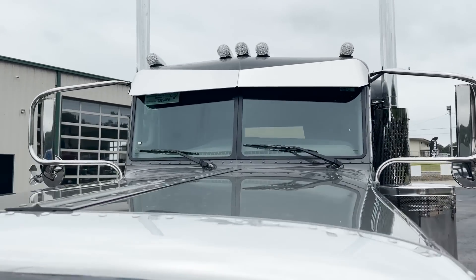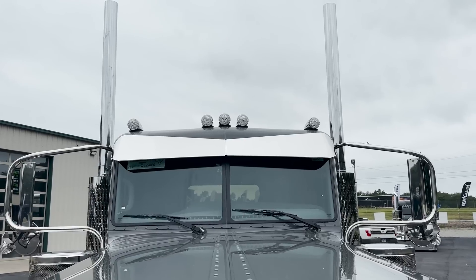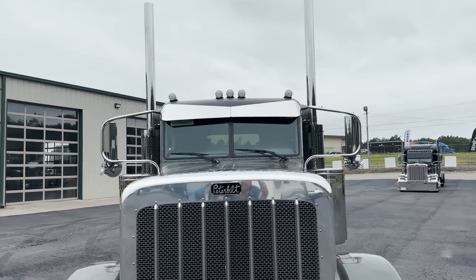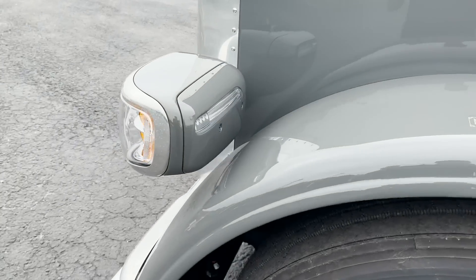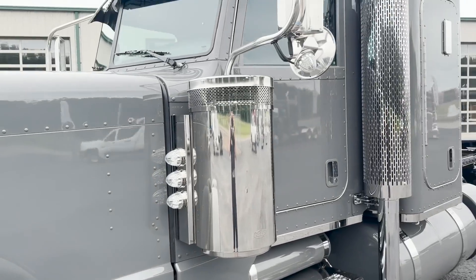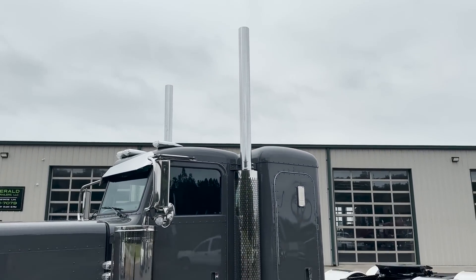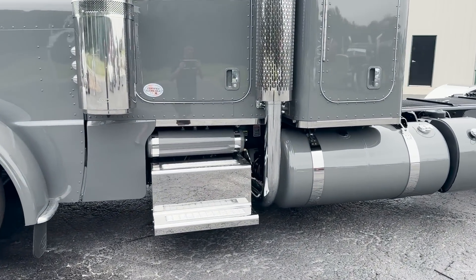The visor on this truck, the customer actually shipped to us to put on. We did five lights on the roof, kind of an old school style look to it. We painted the back of the headlights. Exhaust wise, this is the Dynaflex OG kit — it looks super awesome on this truck.